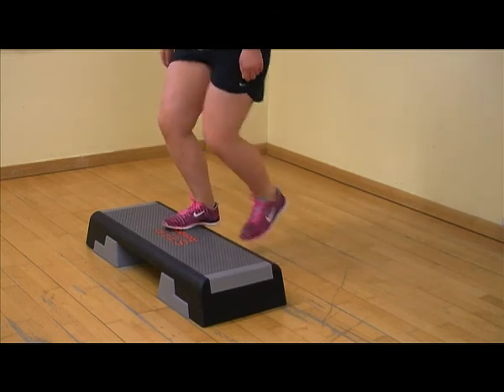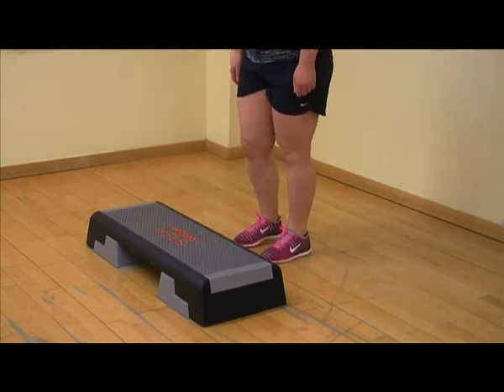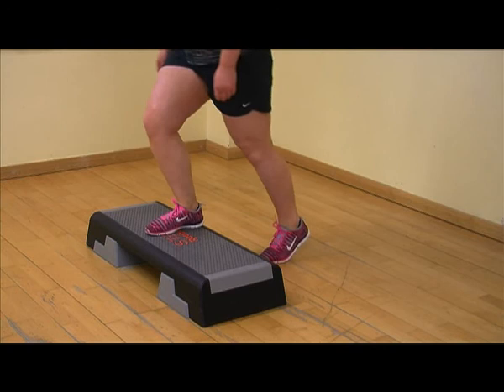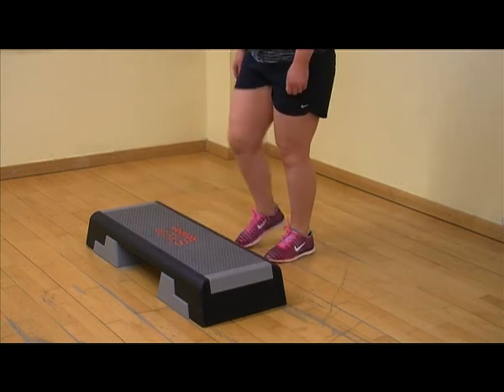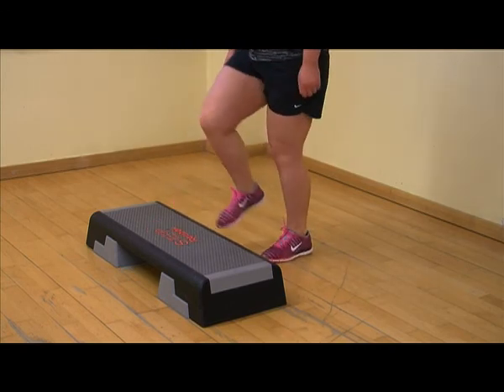Try to avoid not fully straightening the affected leg. For individuals who are more mobile on their knees, try not to let the knee snap backwards into full extension on straightening. Also try to avoid pointing your toes outwards or inwards when straightening the leg.